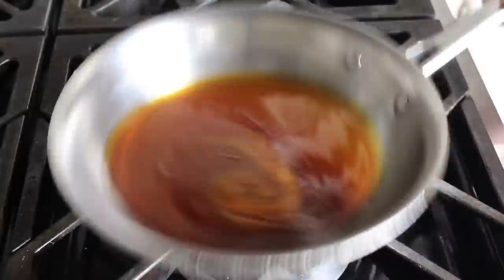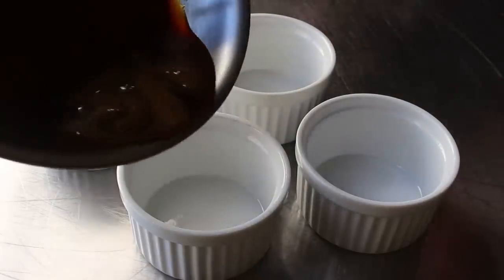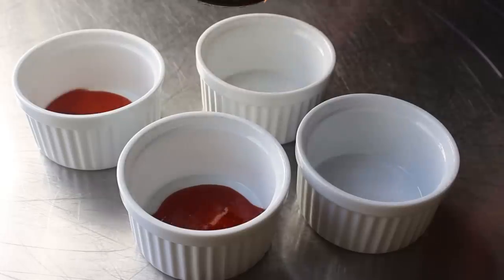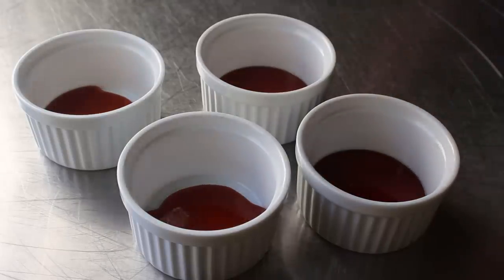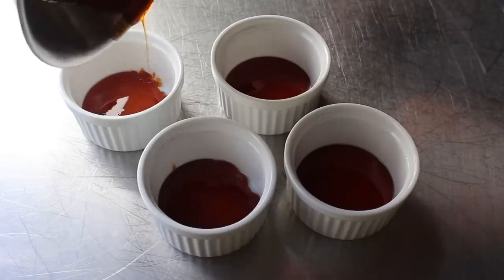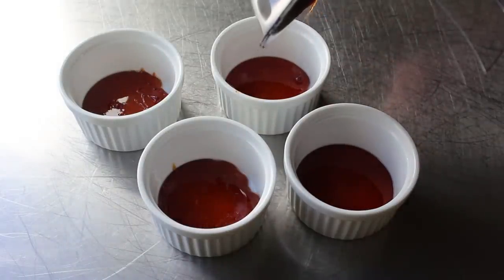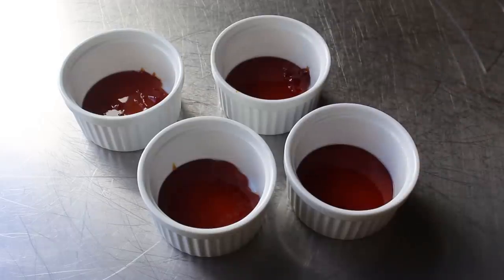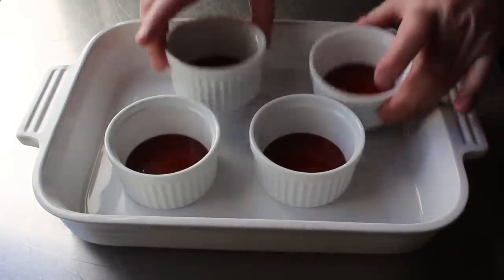Once that happens, we will very quickly, confidently, but very carefully pour that into the bottom of each ramekin, which if you do this fast enough will spread out to coat the bottom. If you're filming and moving tripods and cameras, maybe that doesn't happen as well, so this step will probably be a little easier for you. A quick tip: if it hardens up in the ramekin before it's spread out evenly, you can just zap it in the microwave for a few seconds until it liquefies again, then tilt the ramekin to coat. Once our lightly greased ramekins have caramel in the bottom, transfer them into a baking dish and set aside while we make our custard.